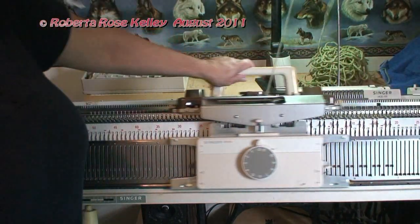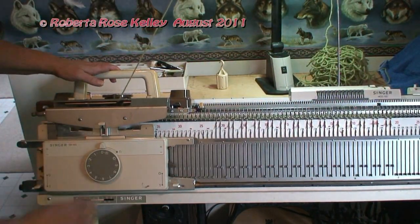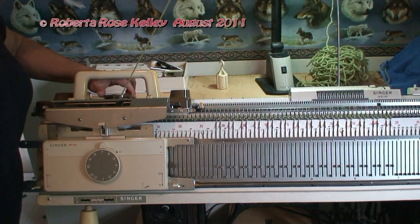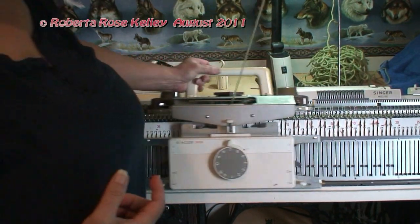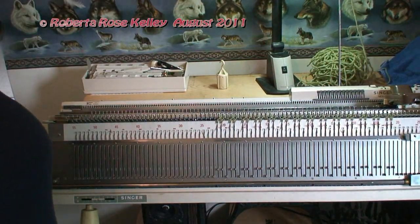Put the cam on the knitter to slip, knit back, put everything back to normal. This is where I'm going to put my tension dial — it seemed to work pretty good on seven, so I'm going to stick with that and just start knitting my 2x2 rib.